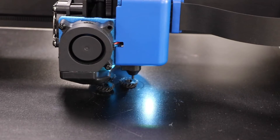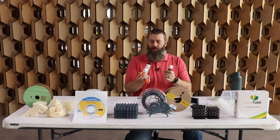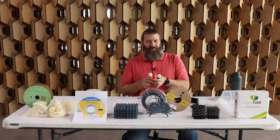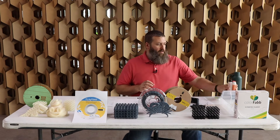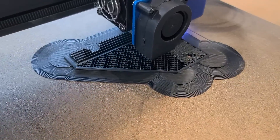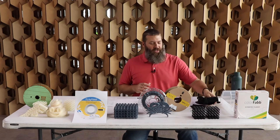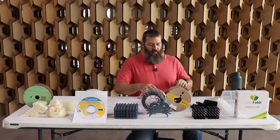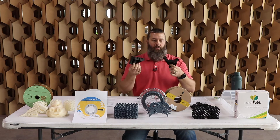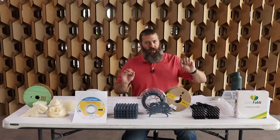You also need to print with some sort of bed adhesive — Magigoo, DEMA fix, 3D lac, easy fix, whatever the case may be. We've also tried using straight-up school glue on the Goo and it works kind of okay-ish, but you have to have some sort of bed adhesive. Whether you do a full brim or anti-warping discs is up to you, but you have to have some way of holding the part down, as it likes to warp up off the bed if you're not careful. However, if you are careful and do it right, you can end up with some very nice printed parts — it does work quite well if you dial in your print settings just perfectly.